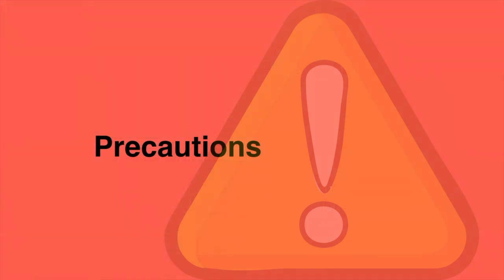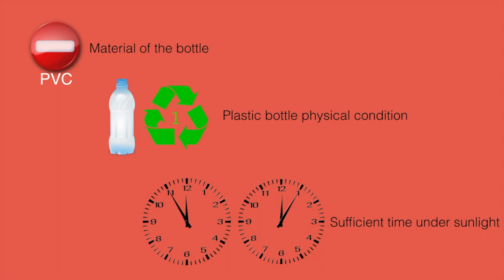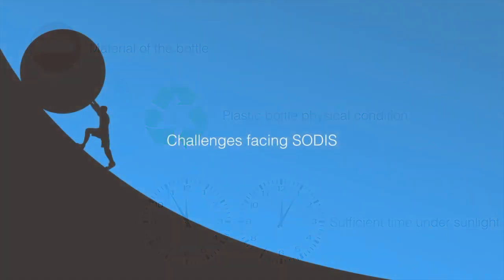Precautions: make sure that the material used to make the bottle does not prevent UV light from reaching the water. SODIS efficiency depends on the physical condition of the plastic bottles, so if a bottle is heavily damaged, it should be replaced. Water bottles need to be left under sunlight for a proper length of time.